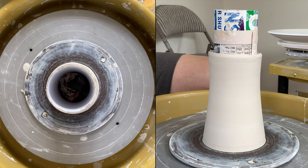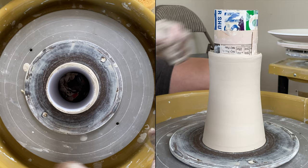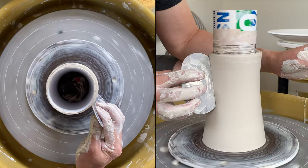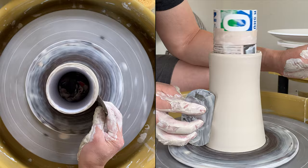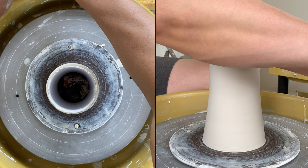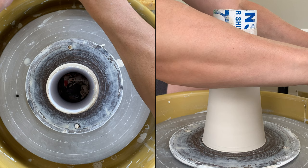If you want to be even nicer, you can use a metal rib to smooth the surface further. The arm has a handmade texture to prevent the clay from sticking on the roller texture.